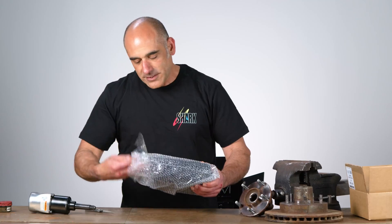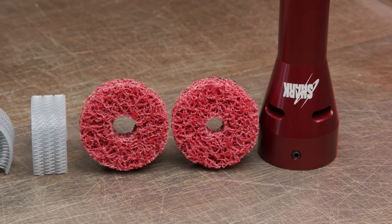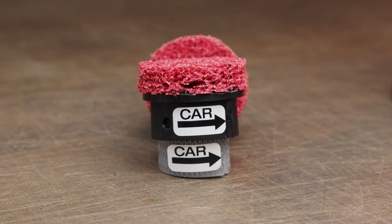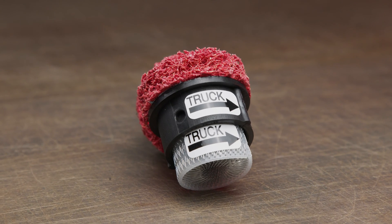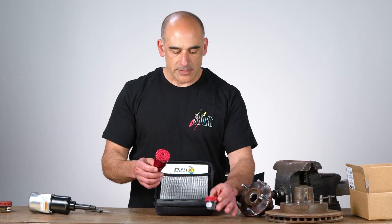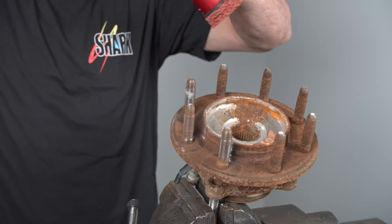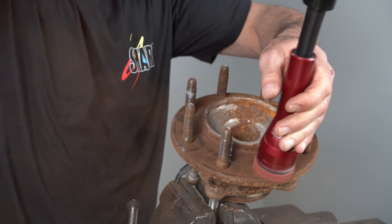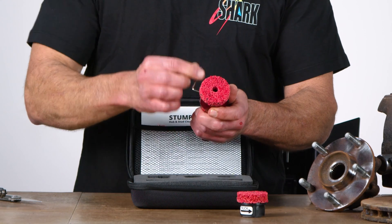It comes in a nice case. You get your stud cleaner and an additional abrasive pad — there's two of them. One for passenger car covers your 10 millimeter up to 13 millimeter studs, then you have your truck abrasives with the wire brush that covers your 14 millimeter plus. It's really easy to assemble and disassemble. There's an Allen wrench included in the kit, an instruction sheet, and a parts list with reorder part numbers for all the abrasives — makes it real simple to reorder. You unscrew the two Allen screws that secure the abrasive pad in place, and it's that simple.